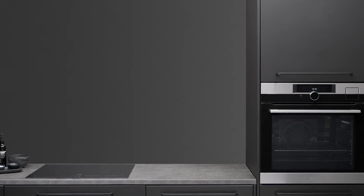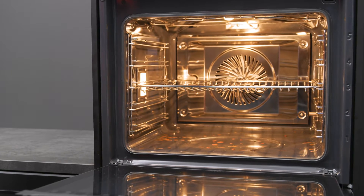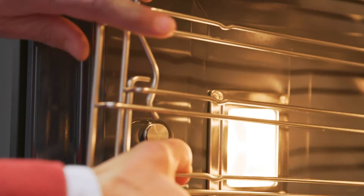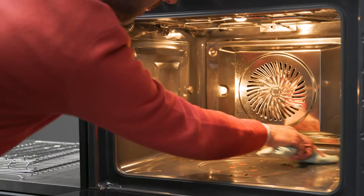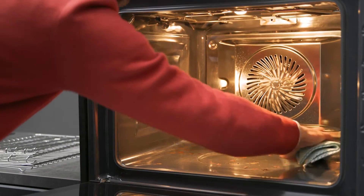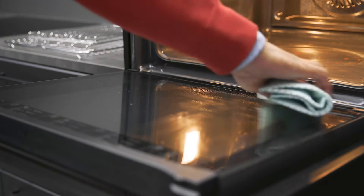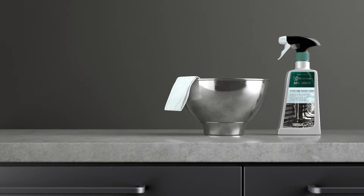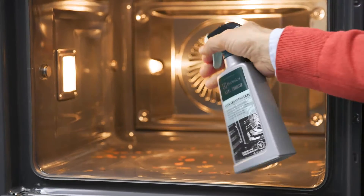Before using your oven's steam cleaning function, make sure the appliance is cool and then remove the trays and shelf supports. Using a soft cloth and warm water, give the cavity and inner glass a wipe. Once you've wiped away any loose residue, spray the oven cavity with a specialist oven cleaning detergent, such as this AEG oven cleaner.